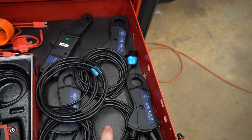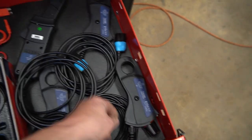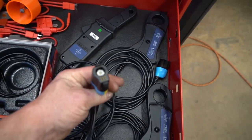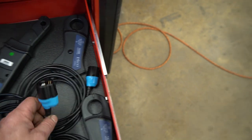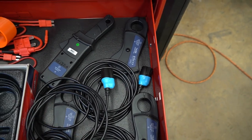Over here I've got all my amp clamps — a couple of high amp clamps and a low amp clamp. These are cool because they're the new Pico BNC Plus end, so you don't need a 9-volt battery in them anymore, meaning they don't drift. When you plug them into the scope, it automatically knows what you've plugged in and what you're doing.